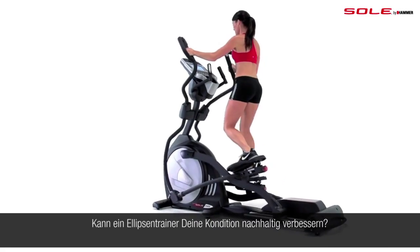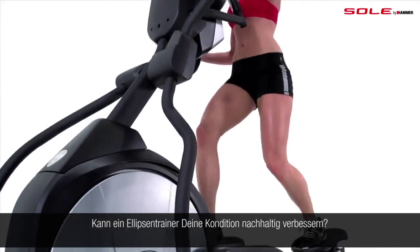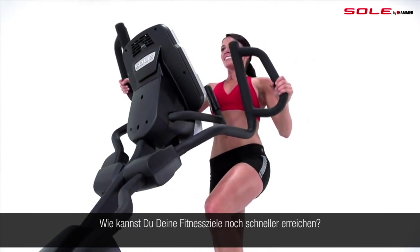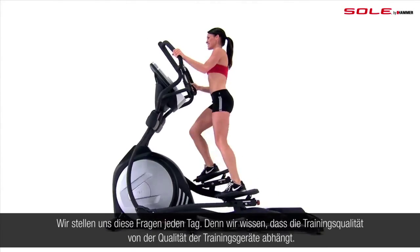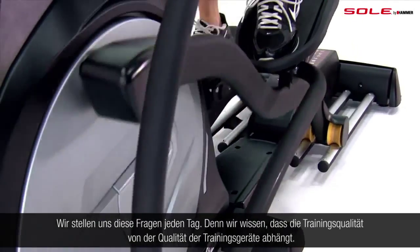What type of workout feels best to you? Can an elliptical help you exercise longer? What will it take to reach your fitness goals? At Soul Fitness, we ask these questions every day. Because at Soul, we believe that the quality of the equipment affects the quality of the workout.